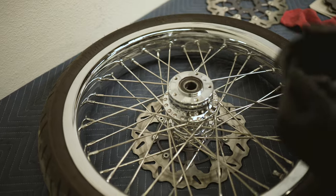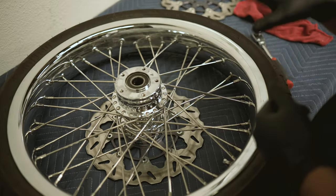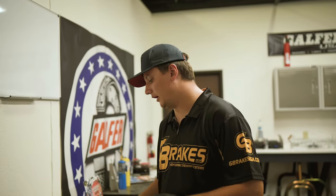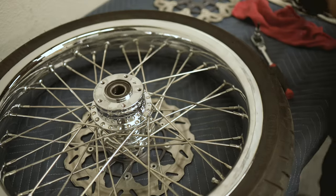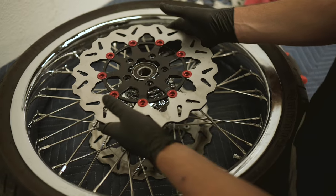I have just put on a fresh set of gloves here. We want to make sure we do not contaminate this new rotor before it goes on the wheel. I have also pre-washed this rotor. What we recommend using is just some Dawn dish soap and some warm water — that seems to work the best. Now we will be installing this rotor on this wheel.